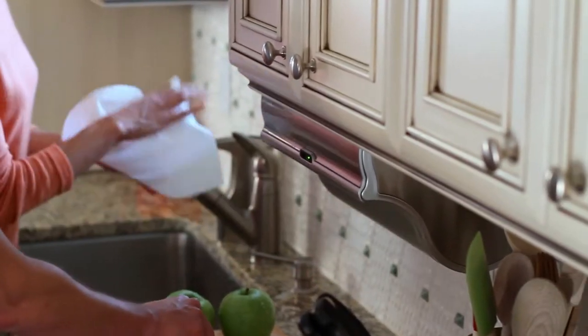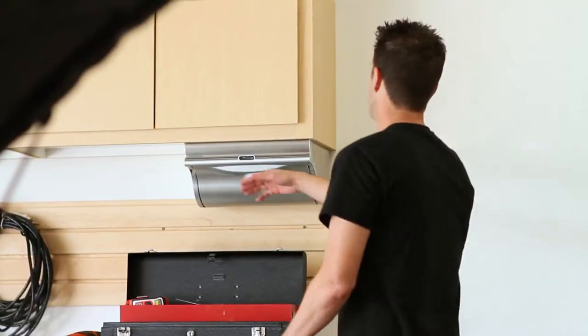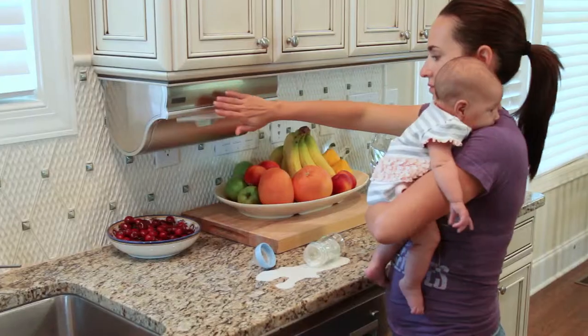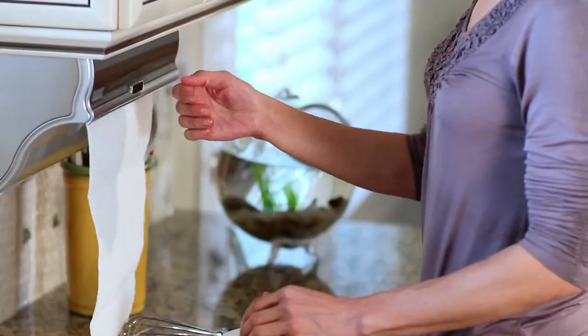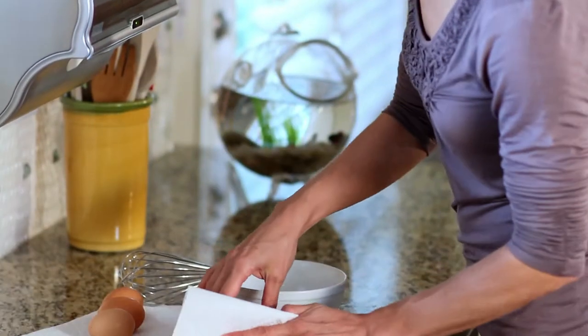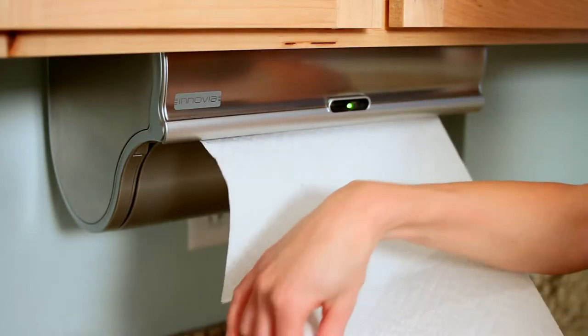Introducing the Inovia Automatic Paper Towel Dispenser. It gives you the exact amount you choose for every job, every time, hands-free. This new appliance makes life easier on everyone, while helping to keep your kitchen or workplace germ-free. Just hold your hand in front of the sensor and out comes a paper towel, or more if needed for bigger jobs.